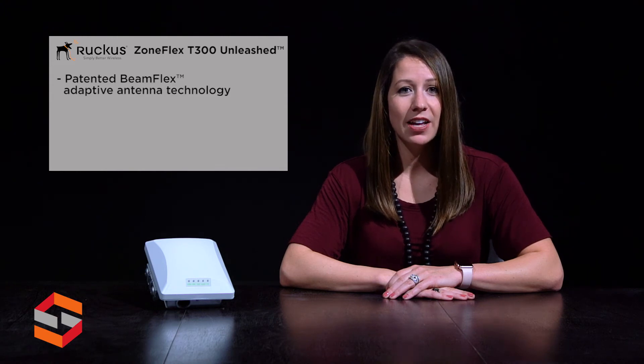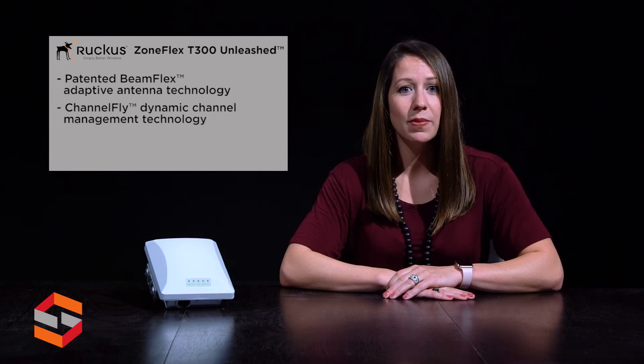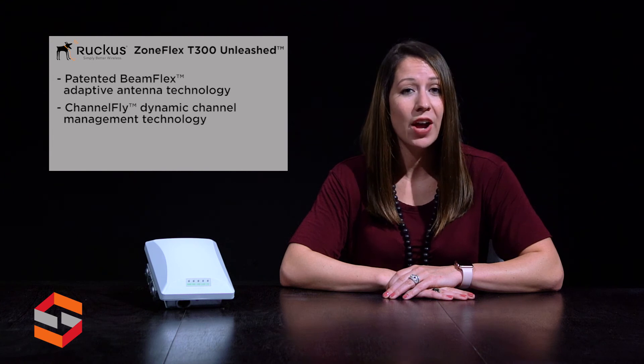Features and benefits of the ZoneFlex T300 Unleashed include patented BeamFlex adaptive antenna technology to improve connection reliability and increase wireless LAN capacity compared to APs without it. ChannelFly dynamic channel management technology improves wireless performance by dynamically switching a client to a better channel when the one it's using starts to degrade.